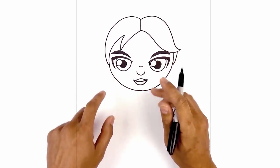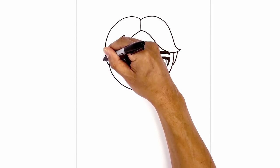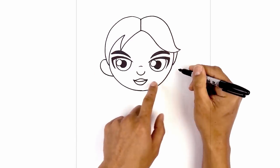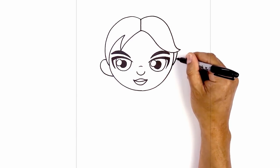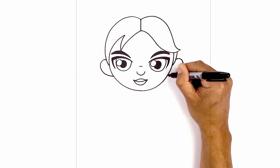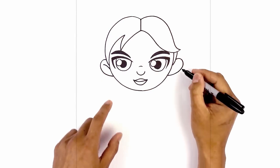Let's go ahead and tuck the ears in behind the hair and the head. From this point we're going to step up, curve out, round out the ear, and then pull that in. We're going to do the same thing on the right — line this up, curve out, round out the ear, and pull that in. We're going to add a curve on the inside, stepping down from the top of the ear, curving in and then down towards the side of the cheek.